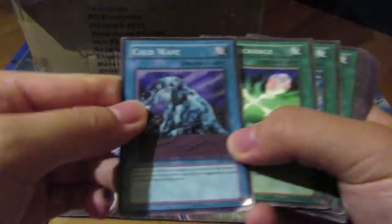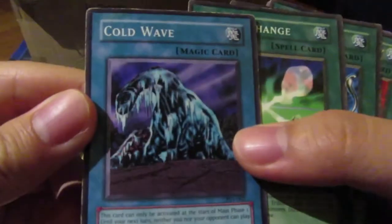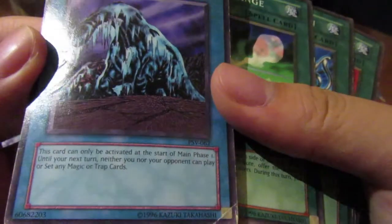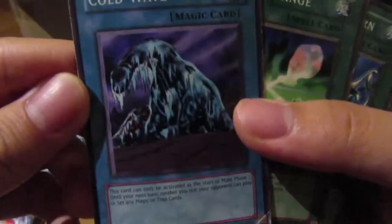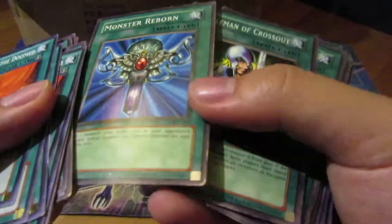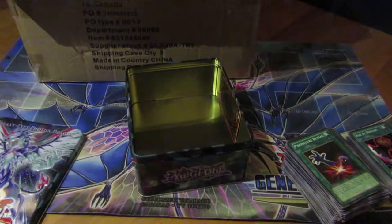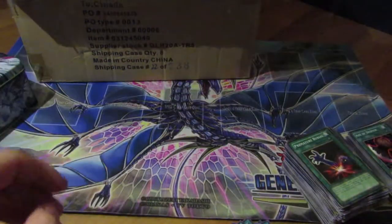What? This can't be real — why is this card blue? This might be a misprint. It's a ritual border with Cold Wave, which is a spell card. Interesting — these look real though. They don't look fake. I've got to look deeper into this later.